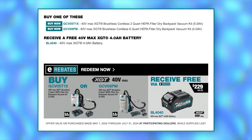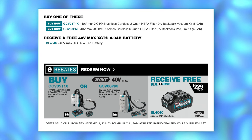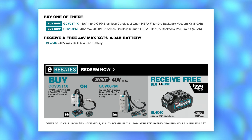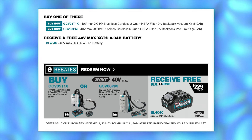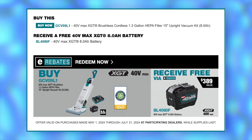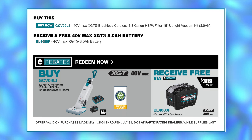What about job site cleanup? There are a couple of XGT vacuums that will net you an extra battery for free when you buy the kit. For example, you can get a four amp hour pack if you buy either of Makita's backpack vacuums — the two-quart version, GCV05 T1X, or the six-quart version, GCV08 PM. Or you can get a free 8 amp hour battery if you buy their 1.3-gallon 15-inch upright vacuum kit, the GCV09L1.